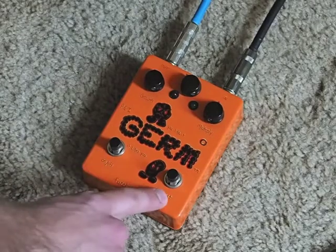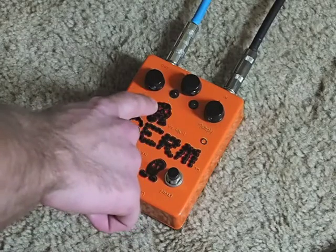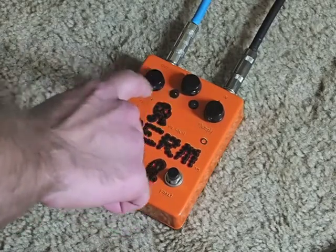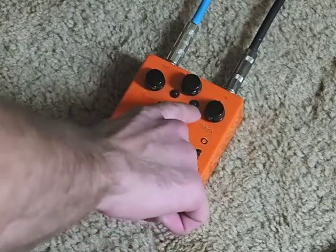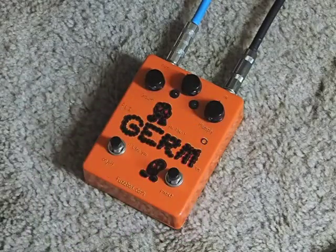The preset switch switches between the two channels. When it's on the left one, the red LED lights up and you just have a boost with this knob. When you switch channels it goes to the green LED, and then this is a volume and this is a drive knob. I'm playing a Strat HSS into an Ampeg VT-40.